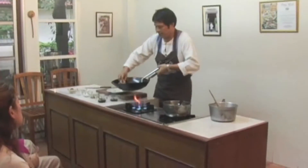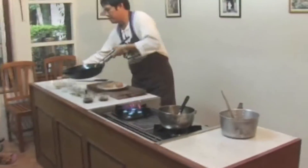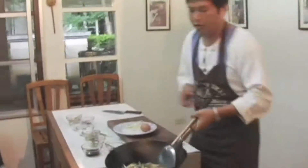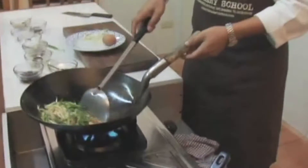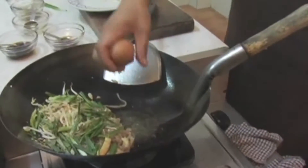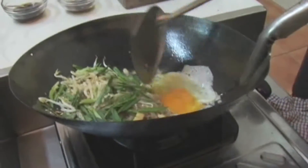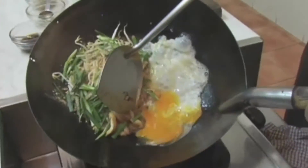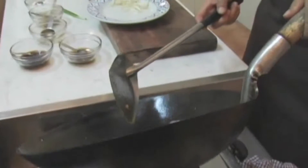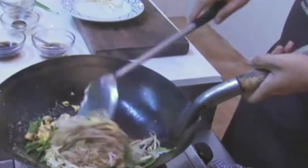Add the bean sprouts and chives, and some ground peanuts. Then I'm going to cook the eggs. Get a bit of cooking oil and crack the eggs in, spread them out, and break them a little bit. Don't try to break the noodles. It's quite nice and consistent.